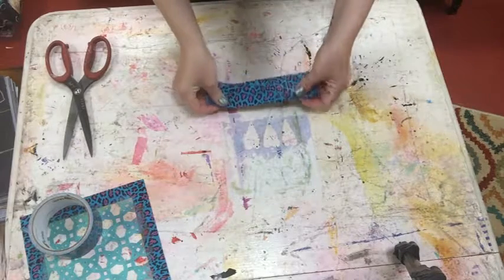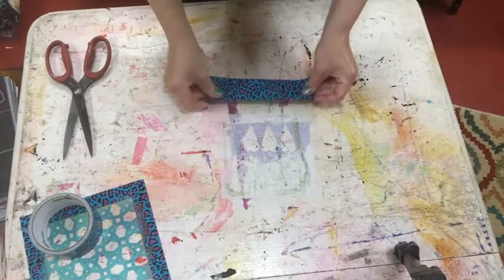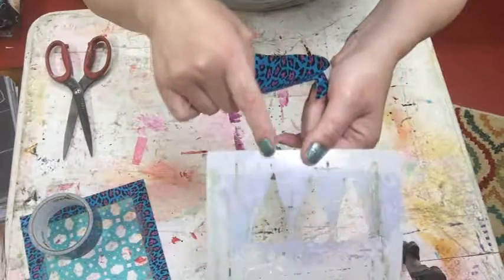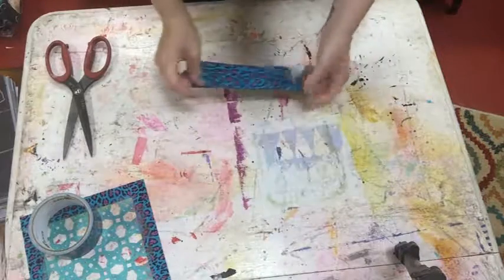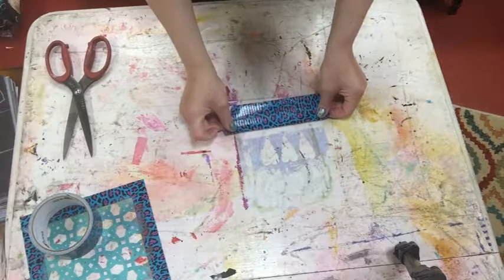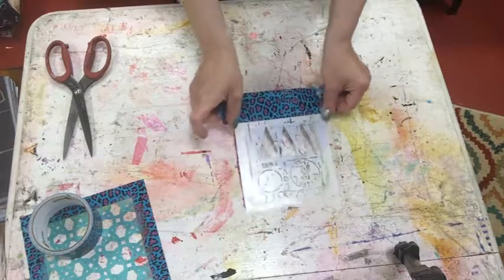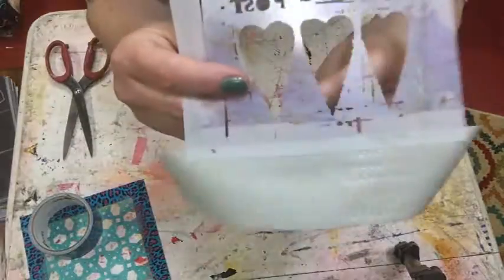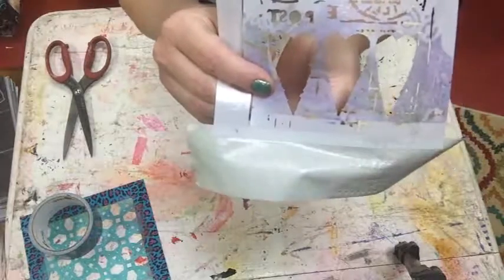I lay this down — hopefully you guys can see this okay. You don't obviously want to cover anywhere where you have cut out for your stencil, so you just want to go a little bit away from that so you don't ruin your stencil image. Just a little bit, push it down. That's how much of the stencil right there, and all the rest is extra.